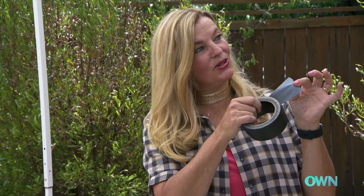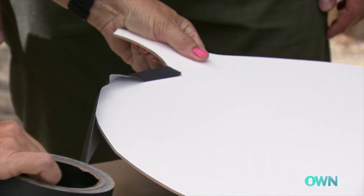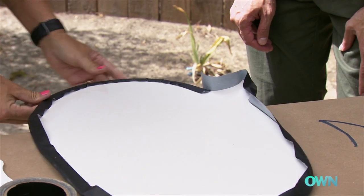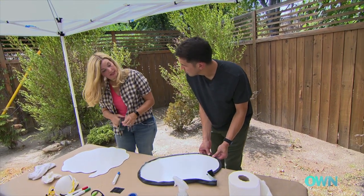Our next step is to give it a nice clean outline. The quickest way to do it is with this black canvas tape — I kind of split it so that it's 50-50. I start it here and then you're just going to carefully come through and ease that edge. You do this one and I'll start taping off this guy.